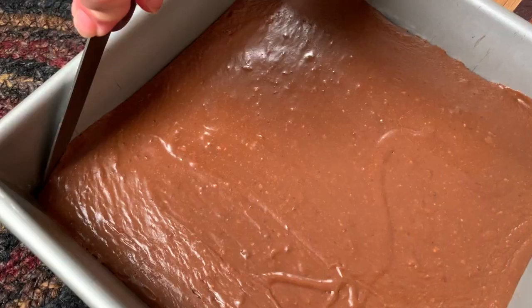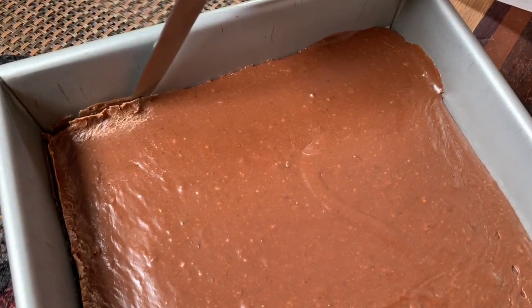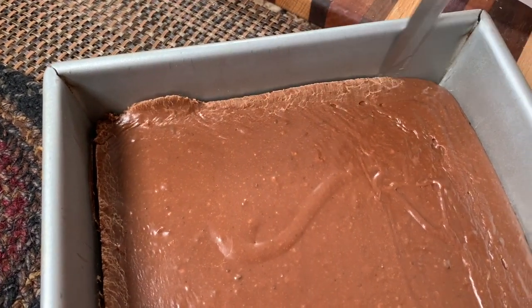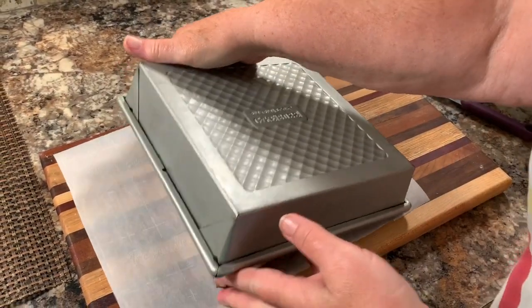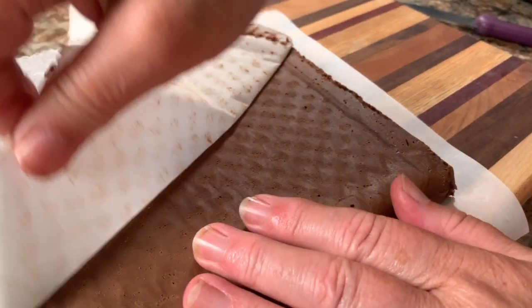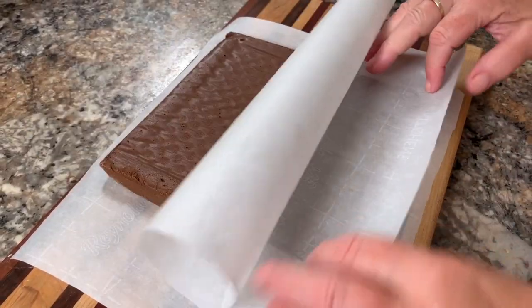Remove it from the fridge and run a sharp knife along all four edges. Then simply turn it upside down onto some parchment paper and peel the parchment paper off the bottom. Take a fresh piece of parchment paper, place it on top, and flip it back over.